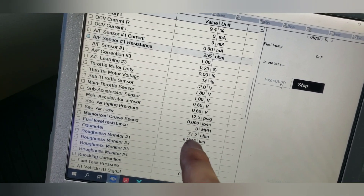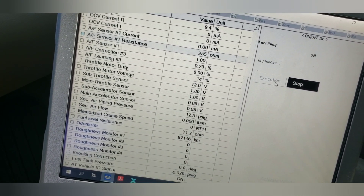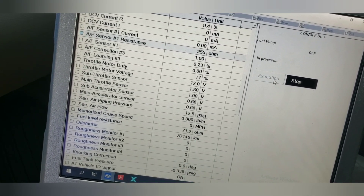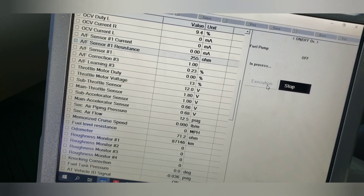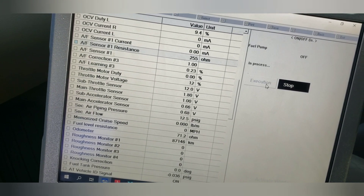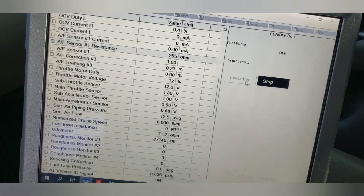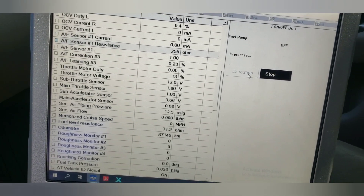Right now it's about 70, so I'm going to drain it until it's about 85 ohms — that will give me just enough to get to the gas station to put in 91 octane and get rid of any 87 that's still in the tank.